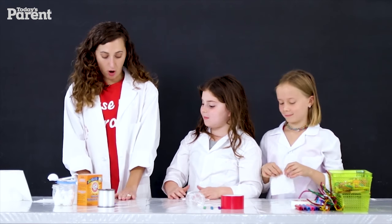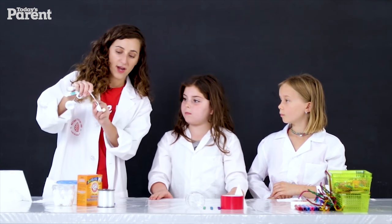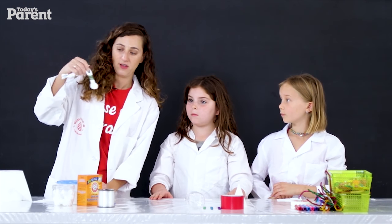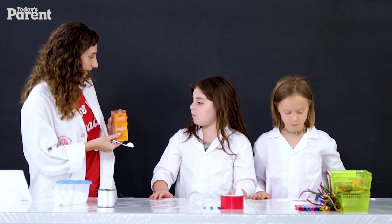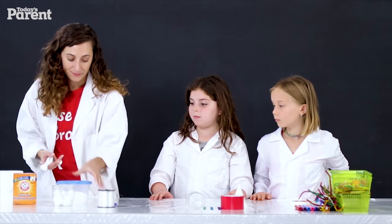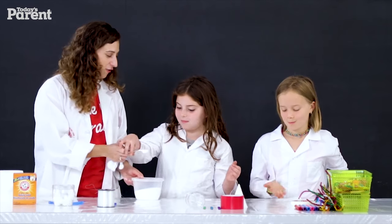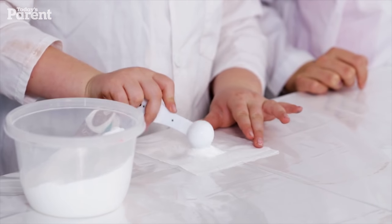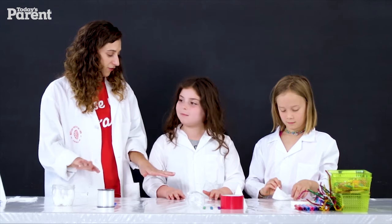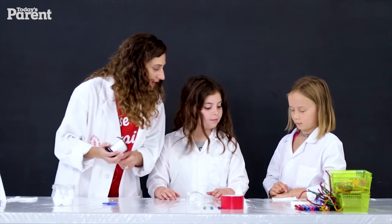Put them down on the table like a placemat, and then I want you to get your measuring spoons — we're going to use one teaspoon. You probably have these at home in the kitchen. So we're going to use baking soda, and I happen to have mine already in a Tupperware so we'll just scoop it out. Mila, you go first and then we'll pass it to Sophie. Does everyone have the baking soda right in the middle of their toilet paper? Kind of in the middle — yeah, that looks great.